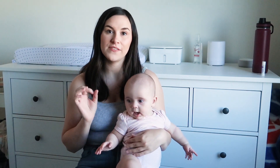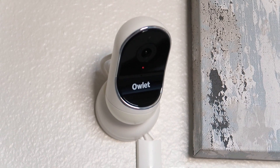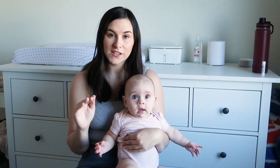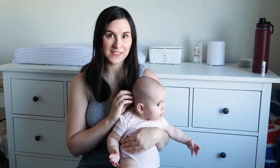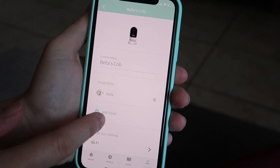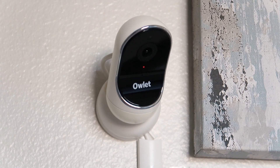Another con is that the camera has a status light. It is really bright and it changes color when you access the app to monitor your baby. We often found she would be staring at the light and it would distract her and keep her awake. You can go in the app and turn that feature off, which we did. I don't really see the need for that status light because the baby doesn't need to know if you're watching.